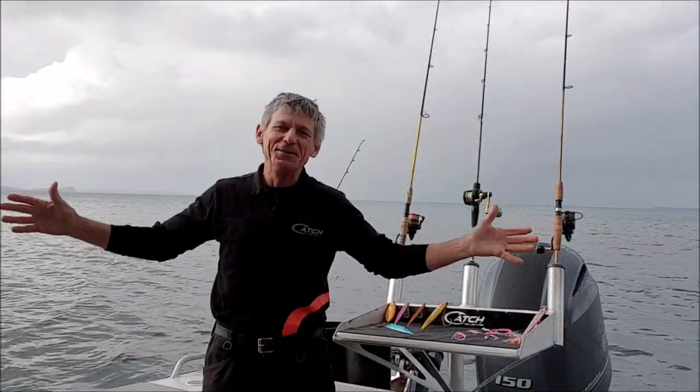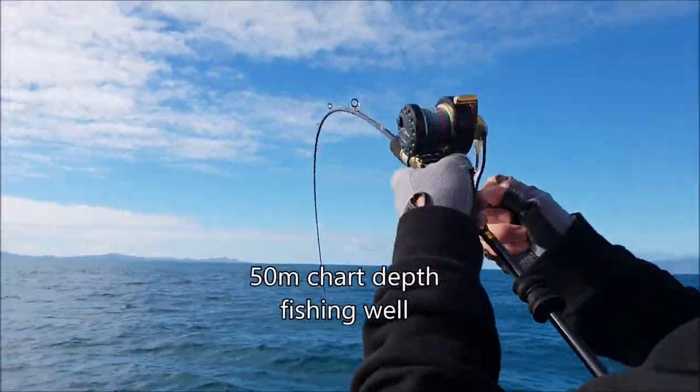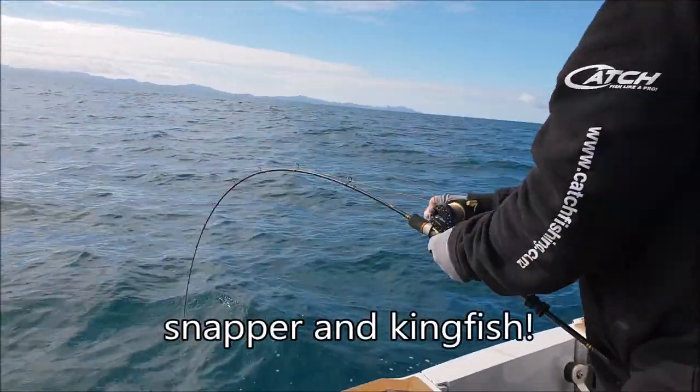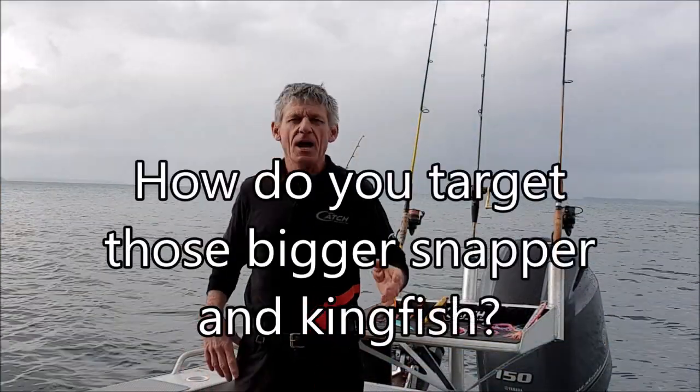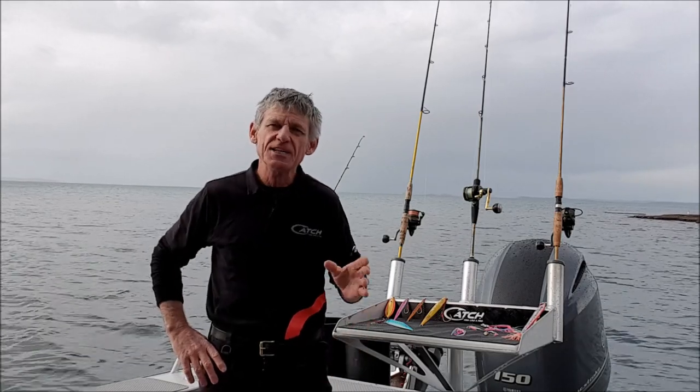Hi, Espresso here. Welcome to 'Where's the Fish' — the winter fishing just keeps going. How to target and catch the bigger fish is a common question and a good one. Here's a technique you might want to try the very next time you're out fishing.